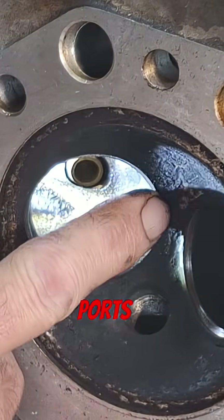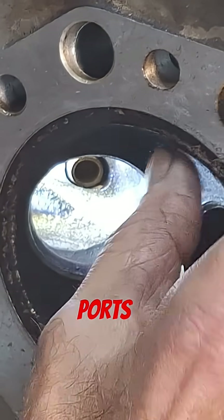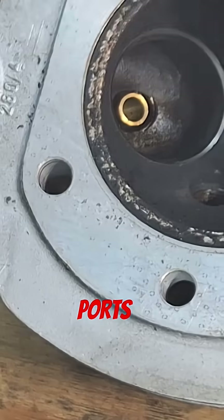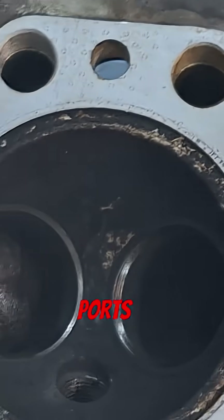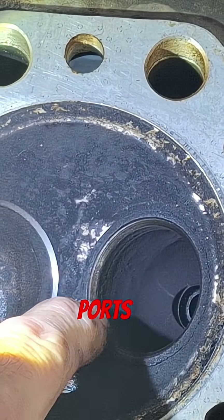This one actually isn't bad. We're not going to need to unshroud them very much in the combustion chamber — I don't think we do anyway, it doesn't feel like it needs it in this area here.